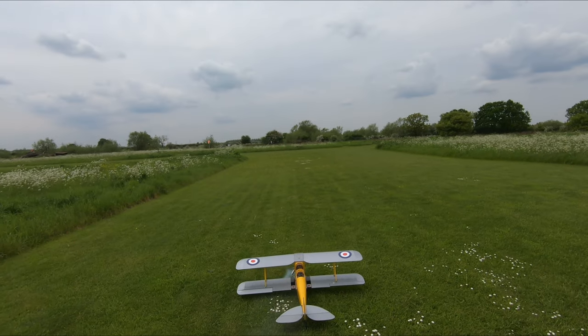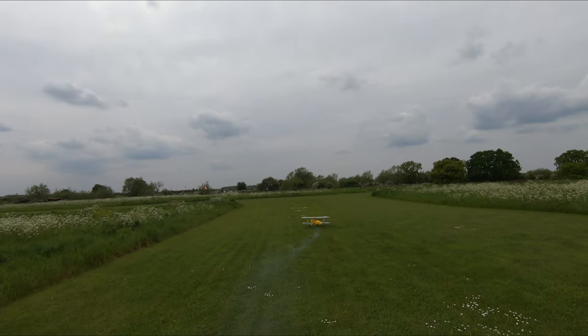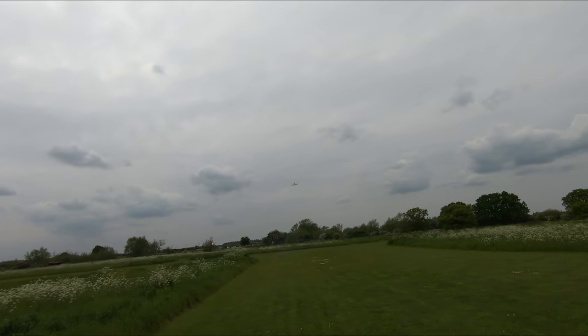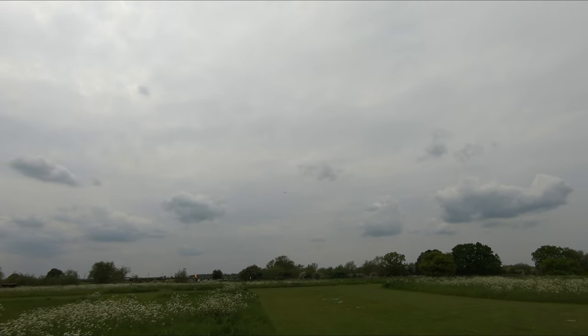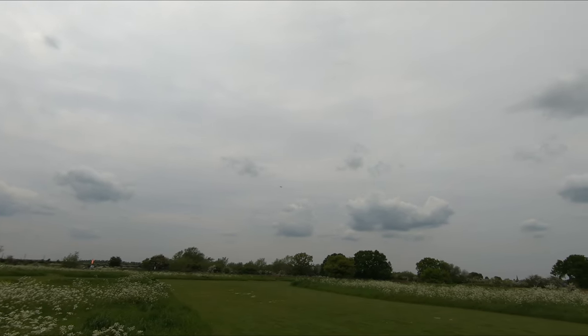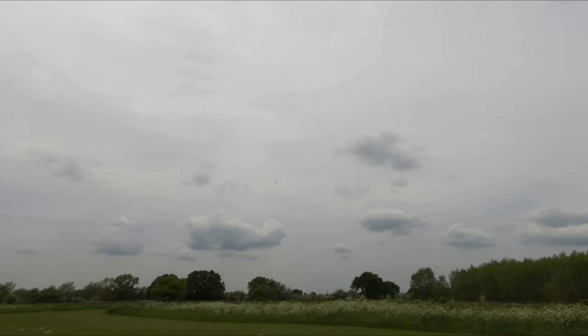Okay, there we go. A little bit feisty on the rudder there, but there we are.